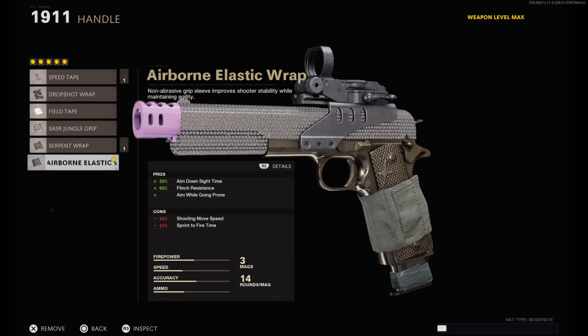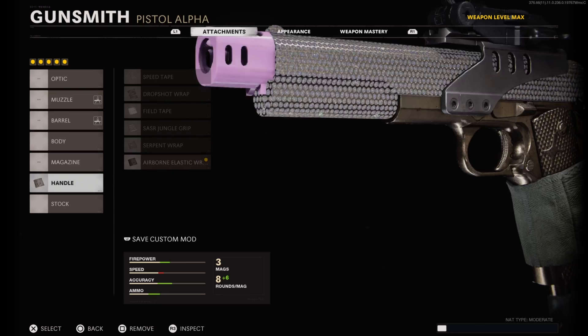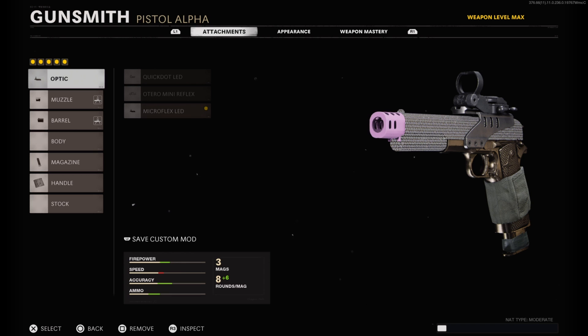And then finally for the handle I have on the airborne elastic wrap, which helps the aim down sight time a plus 30 percent, the flinch resistance a plus 90 percent, and my favorite bonus — being able to aim while going prone, or basically being able to drop shot. That is my 1911 class setup here in Call of Duty Black Ops Cold War. I got you guys a pistol only nuke on Nuketown running this class setup, so I hope you guys enjoyed — make sure you hit the like button and I'll see you guys in the next one.